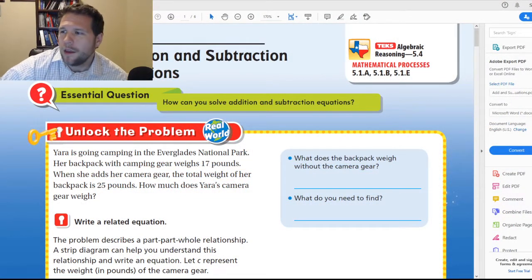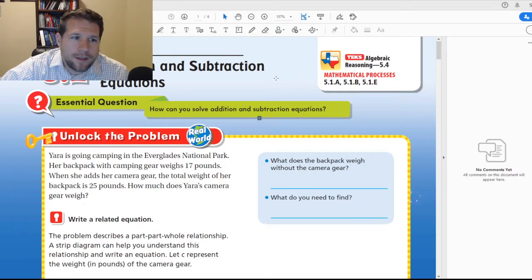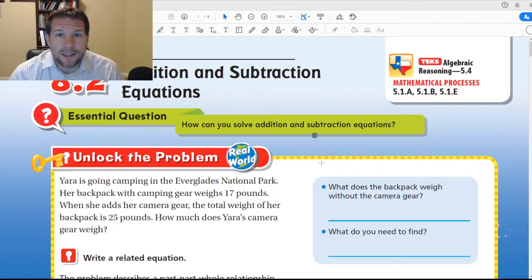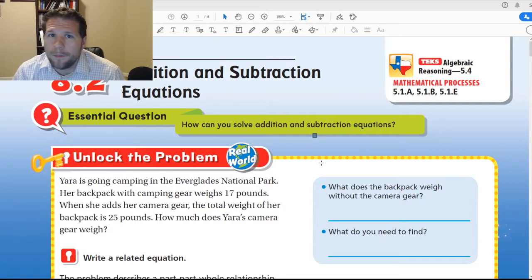Hey guys, alright. Happy new week, or whenever you start watching this. We are currently looking at adding and subtracting equations. I know you can't see the addition part, but it's there, I promise. So what we're looking at is solving equations — this is a little bit of algebra, something you guys will be seeing as you make your way towards middle school. But it's not that difficult — it's more like solving a puzzle.